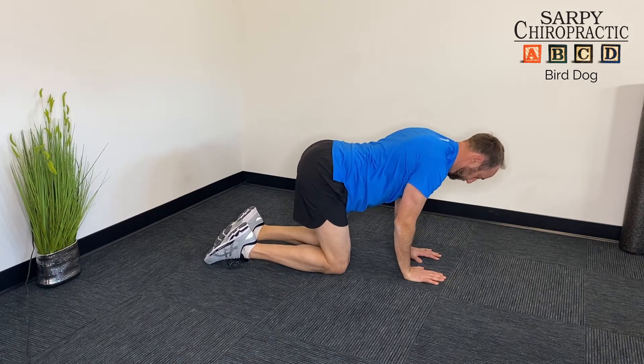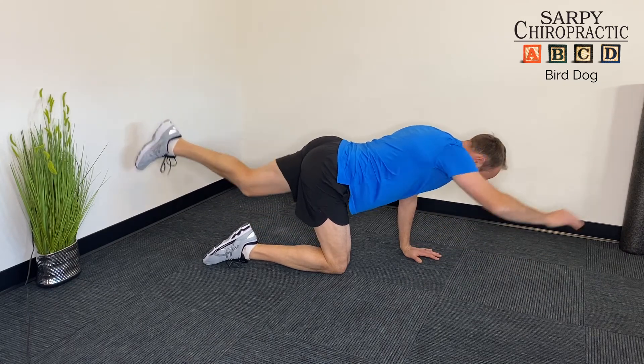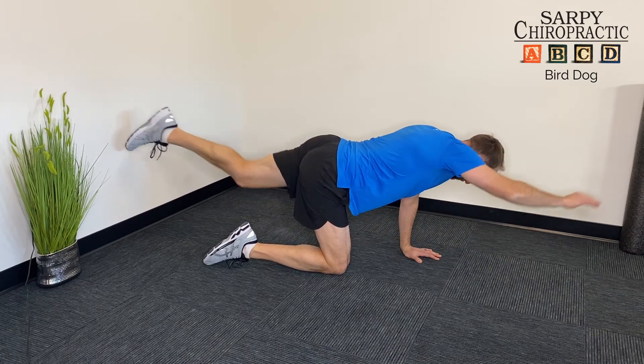To make it even more advanced you can bring your hands and knees closer together and within shoulder width apart, and then perform the same exercise.